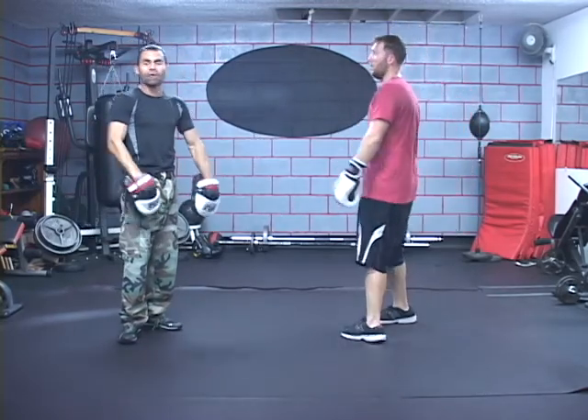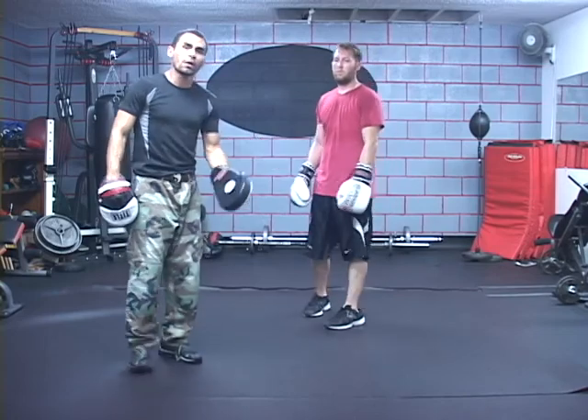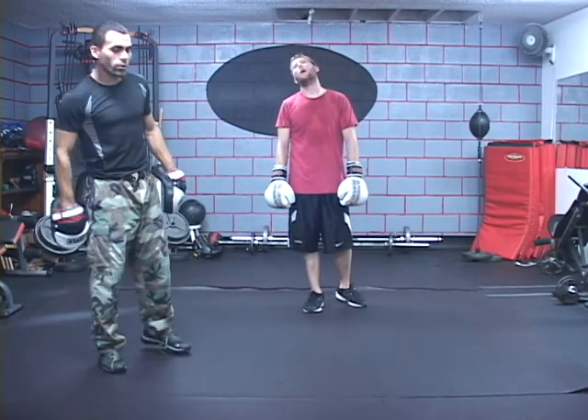Maybe he wants to preserve energy — whatever the case may be. Certain situations might not let you do every single combination exactly how you practice it in the gym. So be aware of that. You're only limited to your creativity.